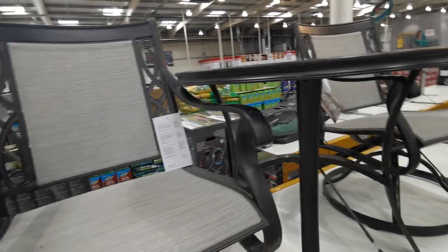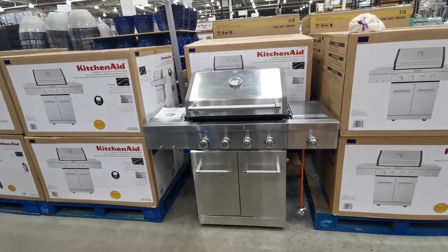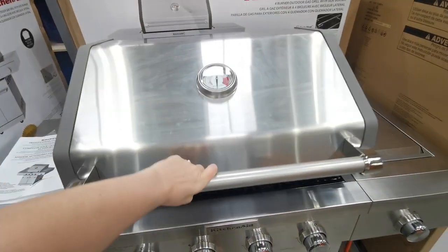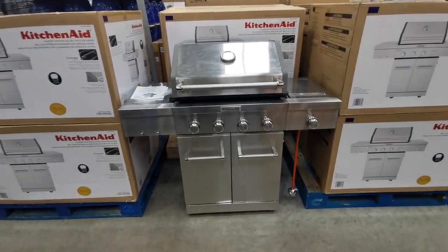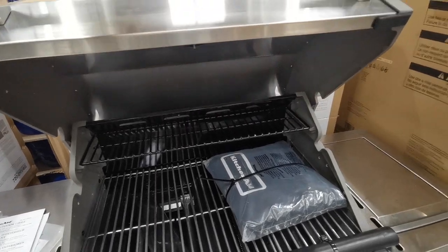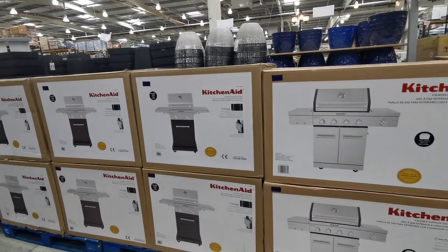Can someone just let me swoon over this barbecue? Who would have thought you'd get into your adult life and swoon over a barbecue? This is a KitchenAid and it would look amazing in my garden which is being redone. It's £551.98 - the quality is incredible. They also have a smaller version - a two-burner gas grill with a cover for £323.98, also KitchenAid, very pretty.